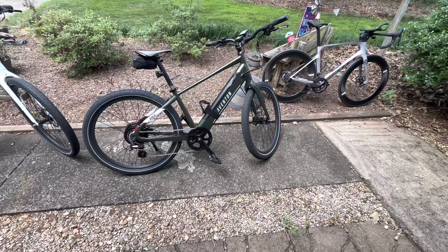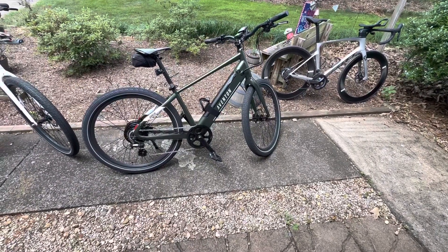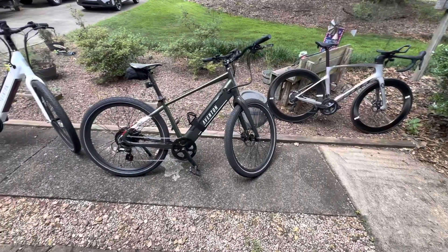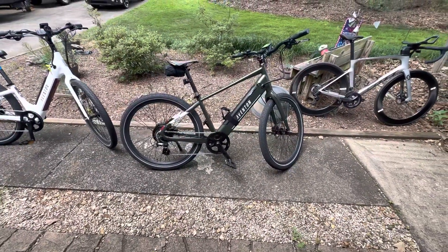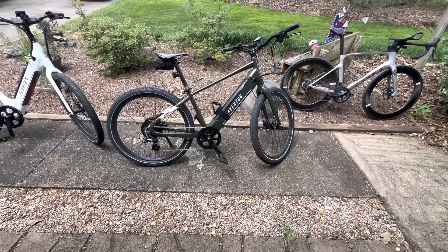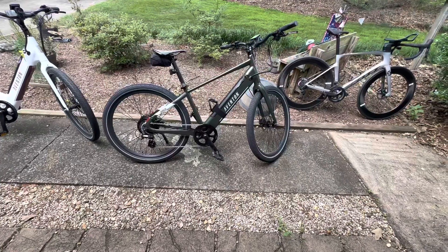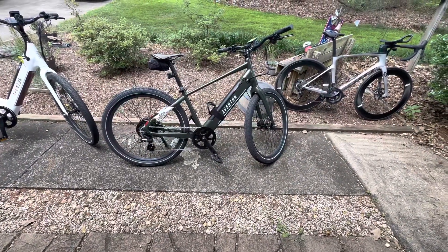The battery range will get down to about 40–45% at that point. So you can equate how long the battery will last. That's 25 miles and it'll be down to about 40–45% on eco, with me pedaling the whole time and 1,000 feet of climbing.